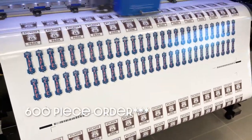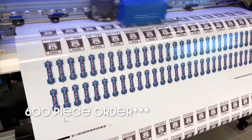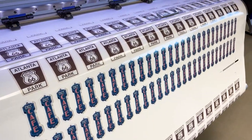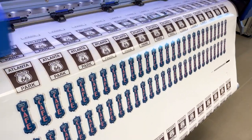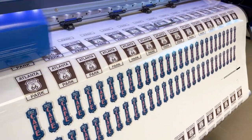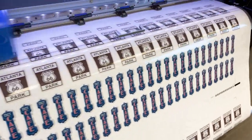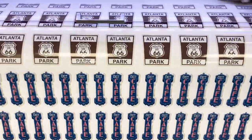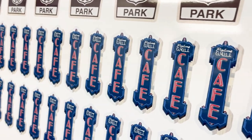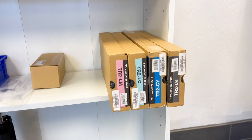For me it was just easier to split it up into sets of like 50. Sometimes if I split it, it allows me to walk away and do something else while it's finishing up in another section, and it doesn't get all bent in the cutter. Sometimes if you let it get too long it folds over itself and the stickers can get bent.